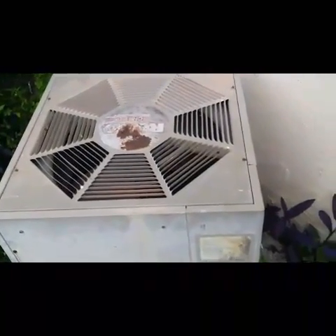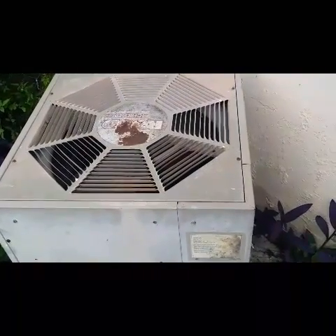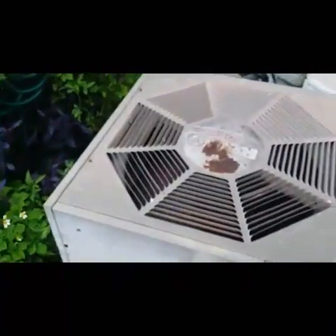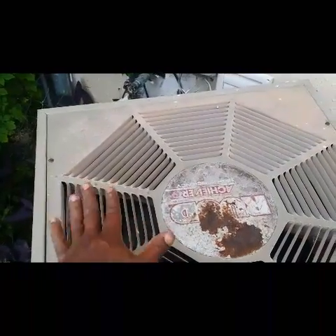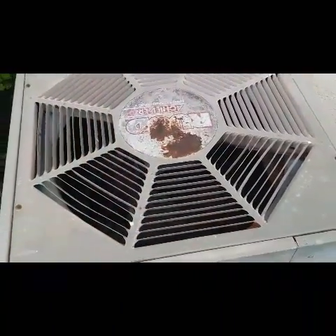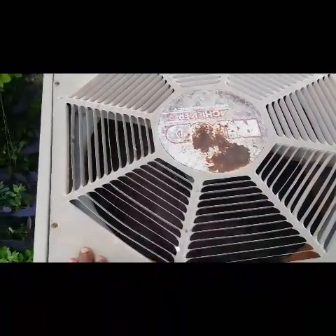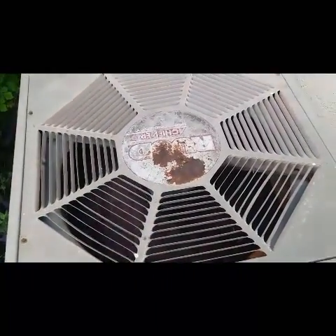Now we're going to give it a test spin and hopefully we'll be alright. It's on for right now, but I need to shut it off again so I can blow the air out more — I need to adjust the blades. It looks like it's doing alright for right now, but it needs more airflow — it's not blowing a lot. I'm going to check it out in a minute.